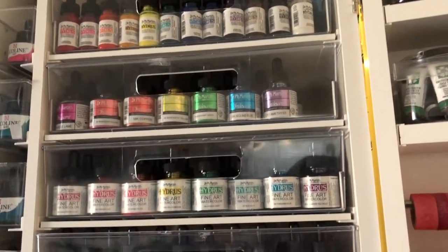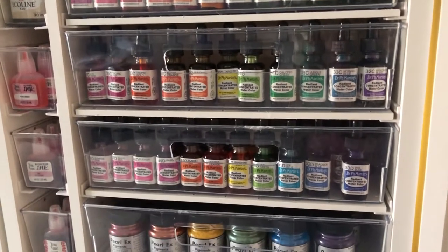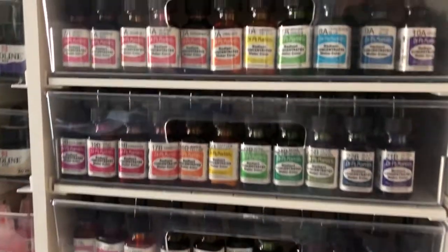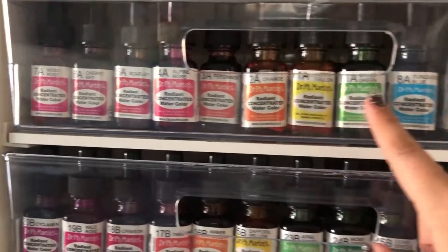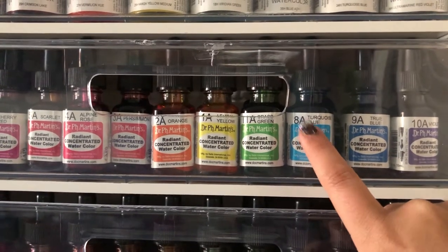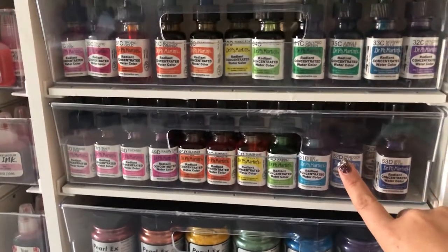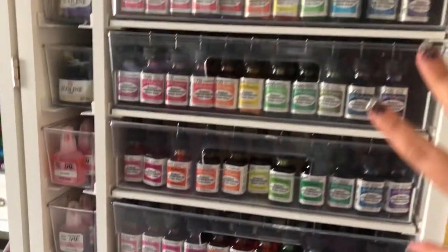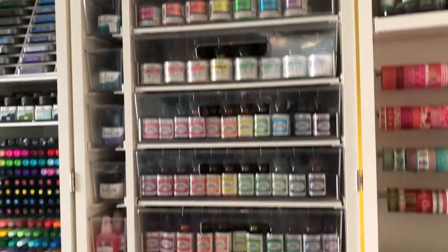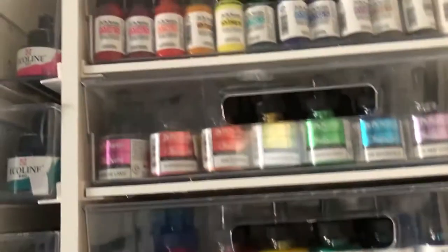At the bottom are the Dilusions ink sprays, which are super fun. On the right here I have a lot of Dr. P.H. Martin's. I'm probably going to rearrange this, but I have the Dr. P.H. Martin's Radiant Concentrated Watercolors separated by set: set A, set B, set C, and set D. I could have put them all in one container, but I felt like aesthetically it looked really pretty like that so I kept it for now. Up there I also have the Dr. P.H. Martin's Hydrus Watercolors.